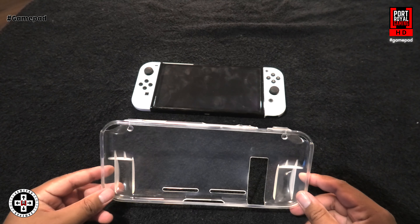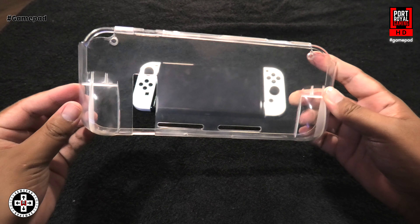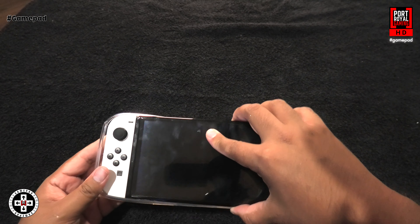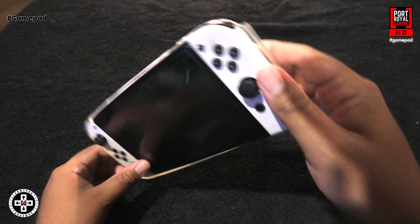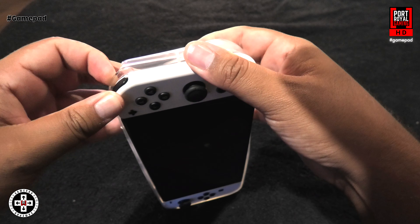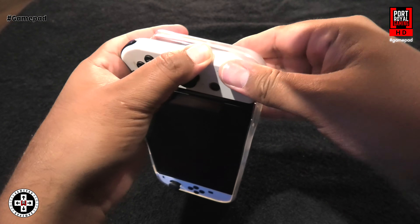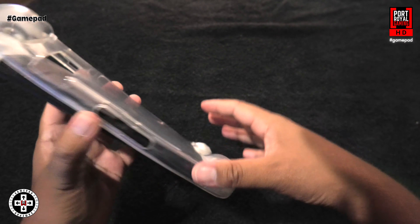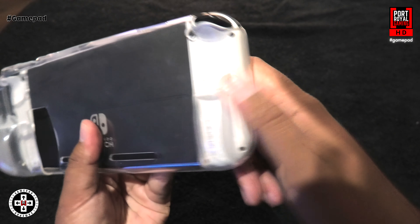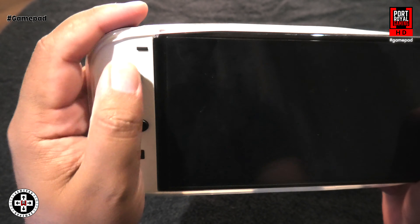First up, we've got the Nintendo Switch clear case. We're going to try and pop this into the Switch and see how it works. That side fits in snugly. Just remember, this is the OLED model, so dimensions are a little bit bigger. I don't think this is going to get in there — I don't want to damage my console — but you can see the idea. It's got these little grips at the back, so when you are playing, it comes in nicely.